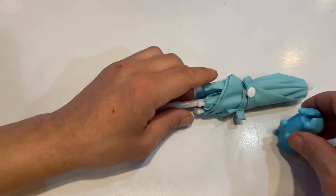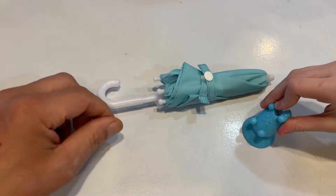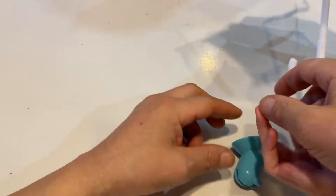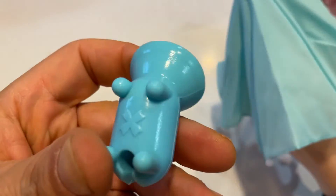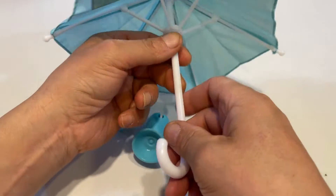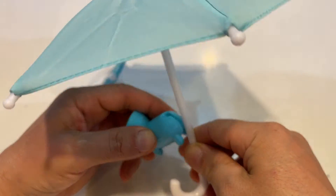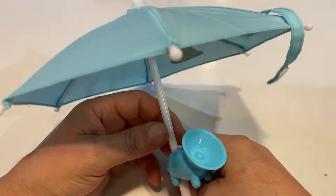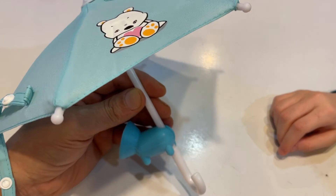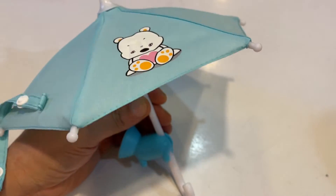Number one — guess what the heck this is! You can open it up. It's for dogs and cats — two pieces. It comes with the umbrella, and this is the second piece. You open it up and it goes like this. So do you know what it is, player one? It's like a mini umbrella for your dogs and cats.